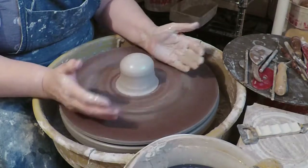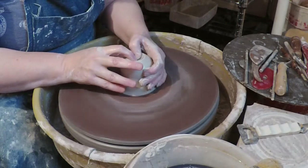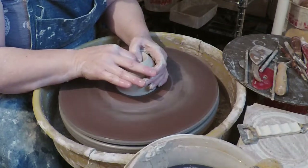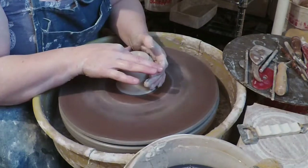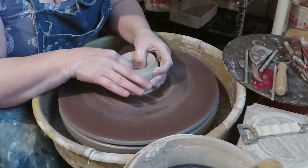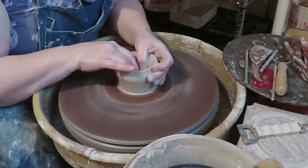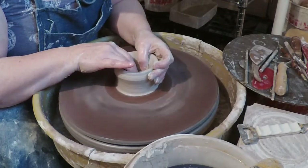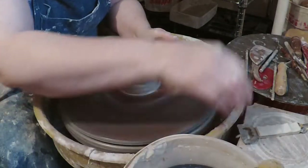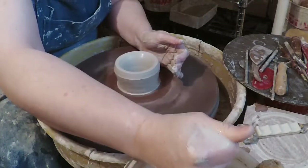So here I'm centering. You can see I've centered sort of high and narrow, because this problem happens most often when you're making a tall narrow piece where the top gets too wide and then when you try to make it narrower, it ruffles up or folds onto itself. I'm going to show you how to fix that when it happens.